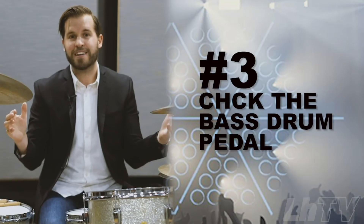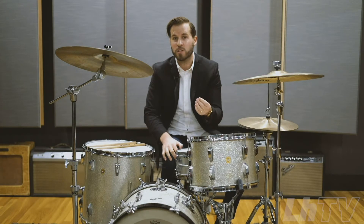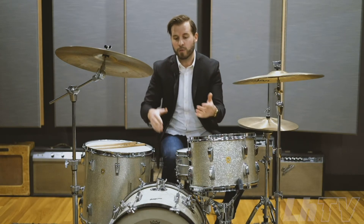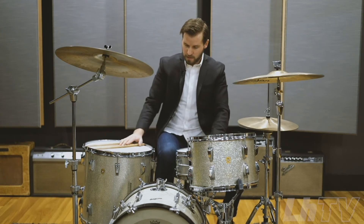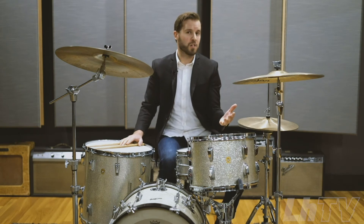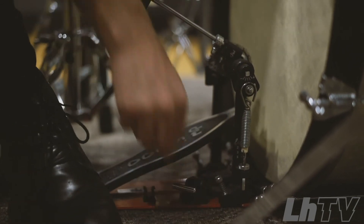Next: bass drum pedal. How does that feel? What are you used to? Do you want to bring your own bass drum pedal? You're more than welcome to. However, we do provide it at the gig, along with the rest of the drum set and the cymbals. So you just want to kick it — if it's feeling good, great, move on. If not — if it's too tight or too loose — ask a production staff member to come and help you fix it.